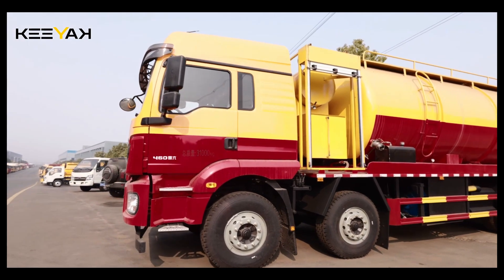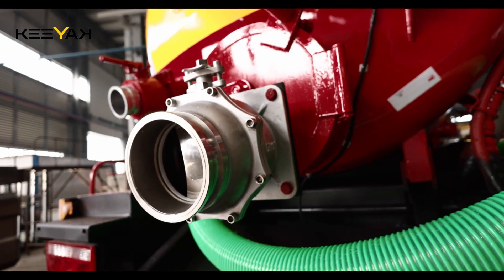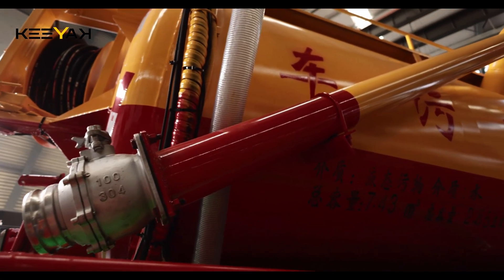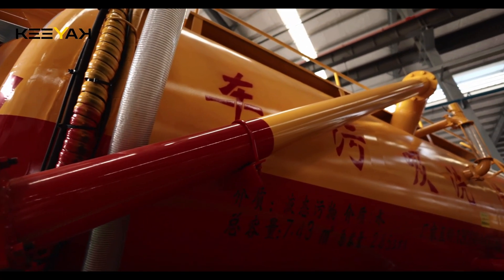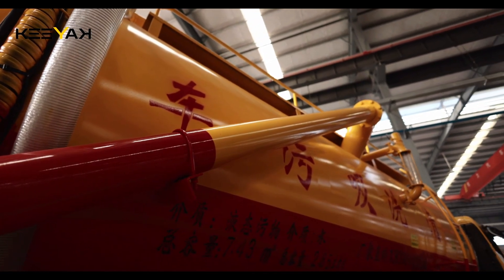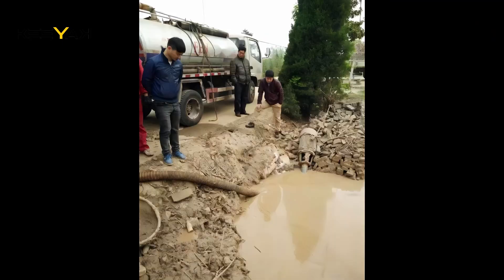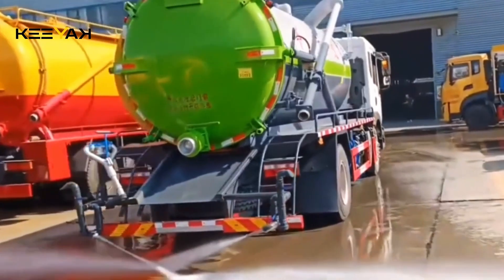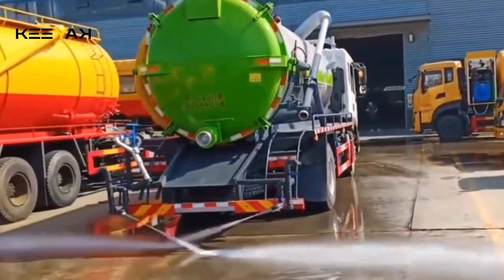Hello everyone, welcome to KEYAC. We take you on a weekly journey to explore a special type of vehicle. Today, we're going to introduce the sewage suction truck. This vehicle plays a crucial role in various operations such as domestic wastewater treatment, industrial construction, emergency response, and sewer cleaning. How does it work exactly? Let's unveil its mysterious features.